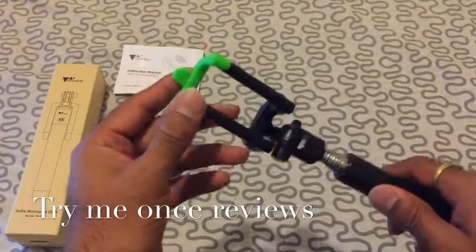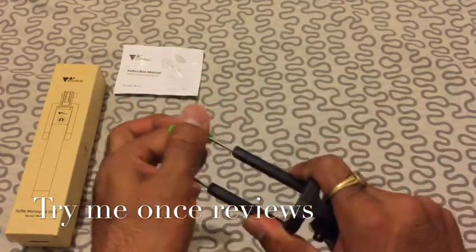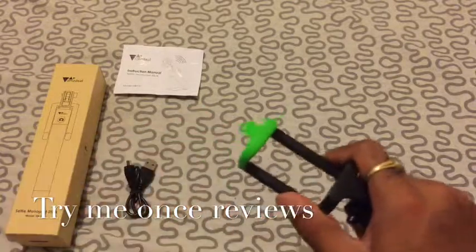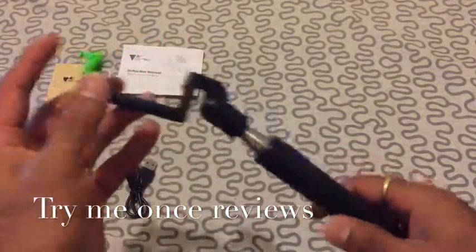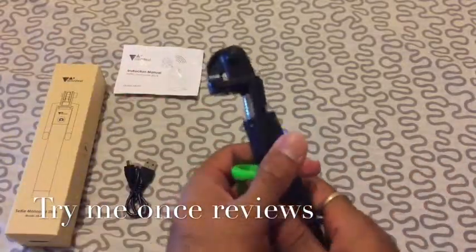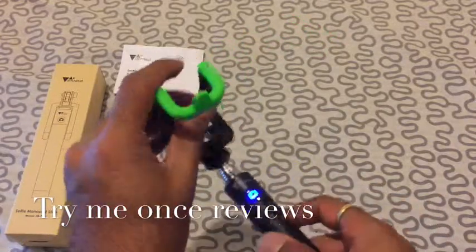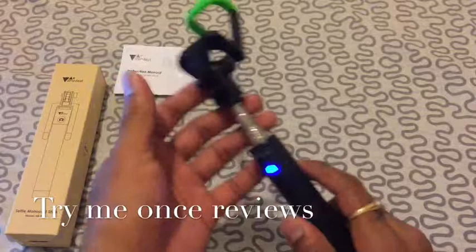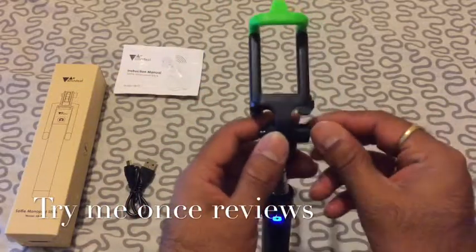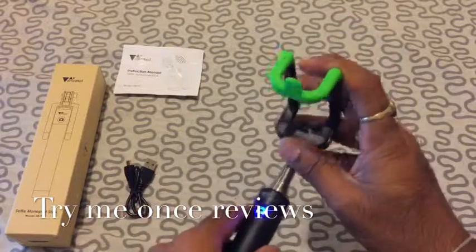Then you see this is the phone clamp. You can see it's a flexible clamp which allows you to mount your phone. And this shaft allows you a rotation of about 270 degrees, so you put in your phone and you could rotate it up to any angle.